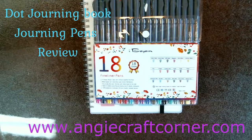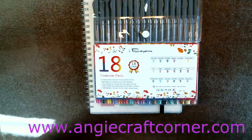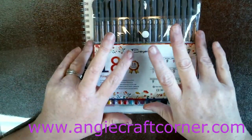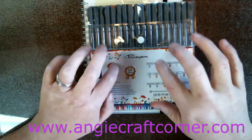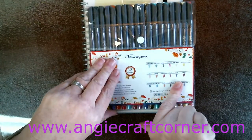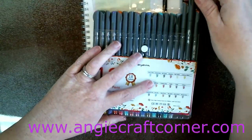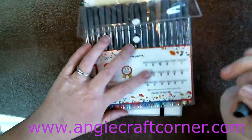Hello, I'm Angie from Angie's Craft Corner. Today I'm going to do a quick review on these panel pens that I got from Amazon a few months ago. I like the very fine point.